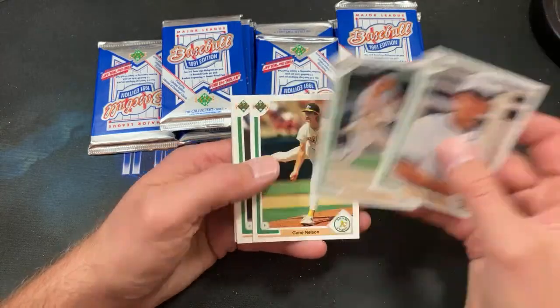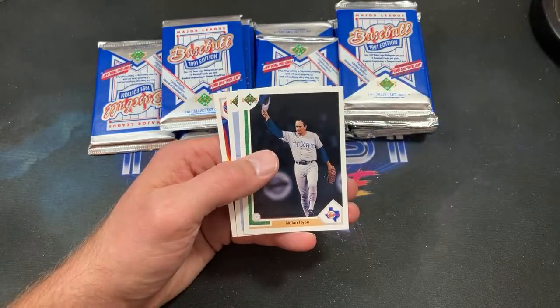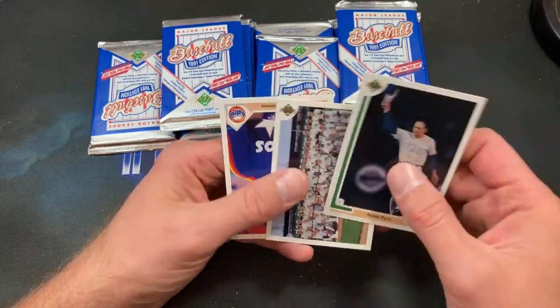There's Rex Hudler — I pronounced him dead not too long ago but he's very much still alive and breathing. Always like that Nolan Ryan card; that's a pretty sick photo of him.